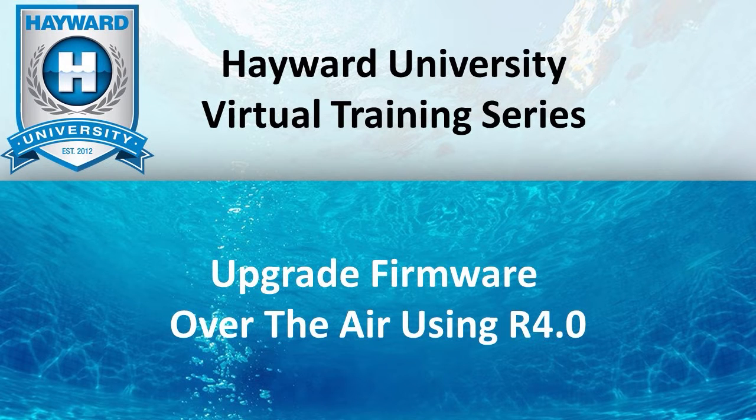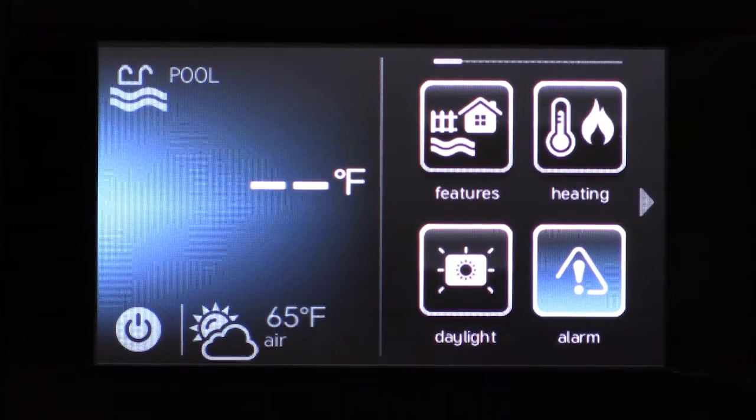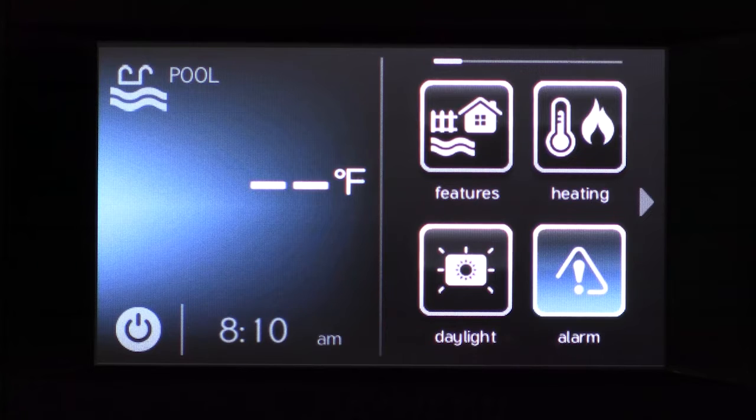Welcome to Hayward University. In this video we're going to show you how to upgrade the firmware for your Omni control system over the air using firmware version R 4.0. Once you have updated your firmware version to 4.0, you will be able to perform firmware updates without the use of a USB, as long as you have an internet connection.